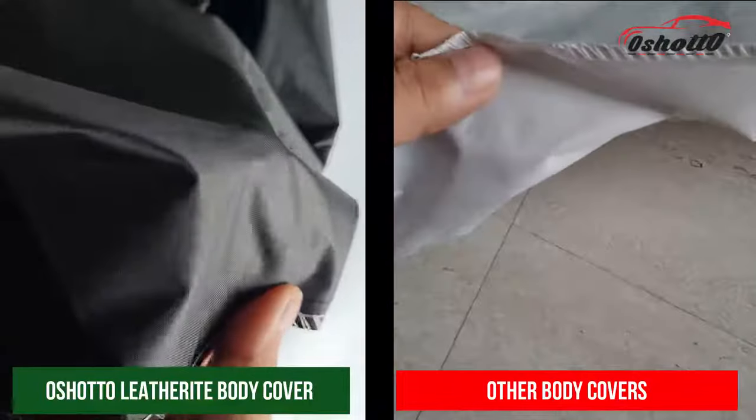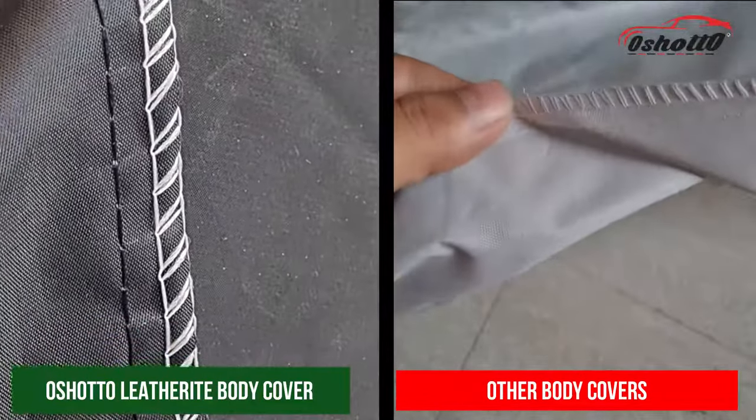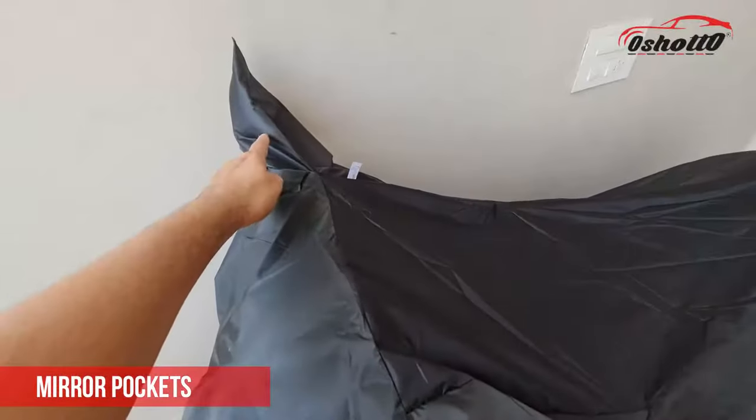Here you can see the difference between the quality of the Oshoto body cover and other body covers in the market. You will also get separate mirror pockets for better fitment.